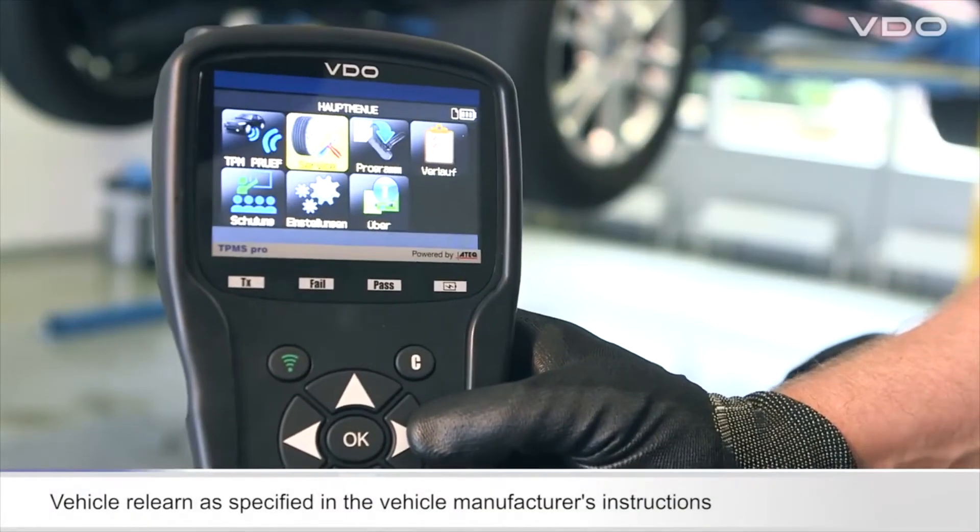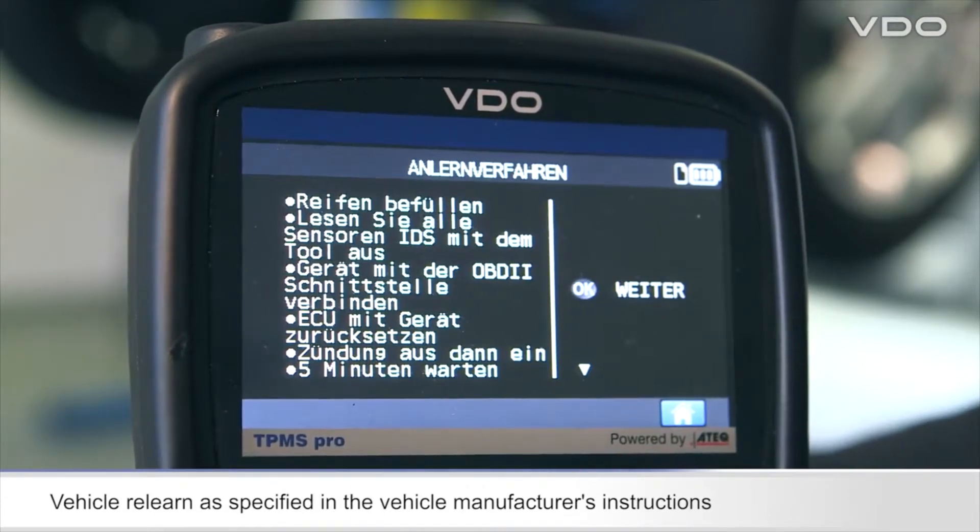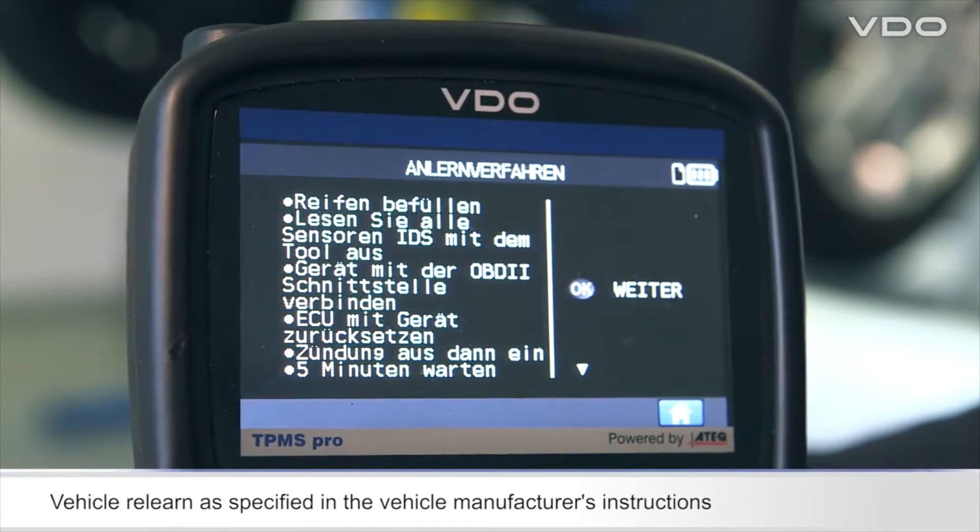Once the tire has been mounted, the sensor can be taught for operation with the vehicle quickly and easily in accordance with the vehicle manufacturer's instructions.